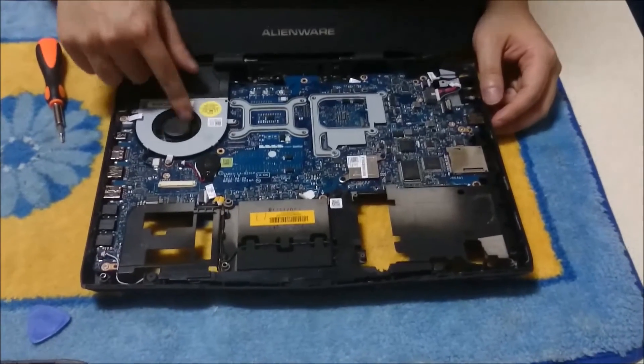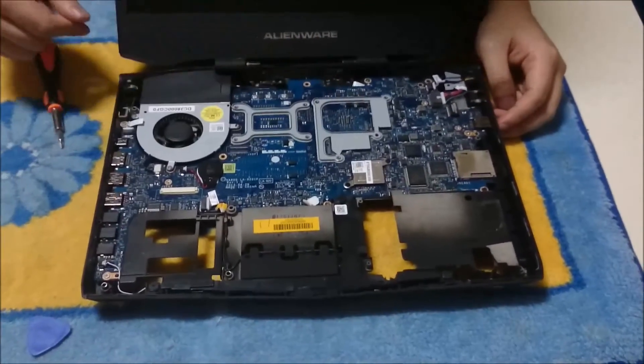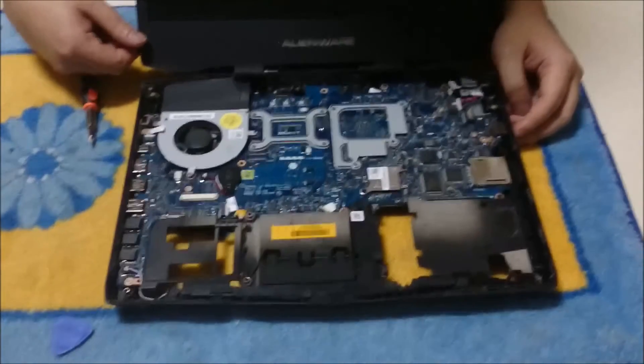That is the fan, that is the CPU, and that is the graphics card — and that is about it. Remember to put the screws aside so you remember where each screw goes, as there are a few different ones. Remember to open things gently in case you forgot a screw, so you don't damage anything. Also remember to place the laptop on something soft so you don't damage it. Thanks for watching.